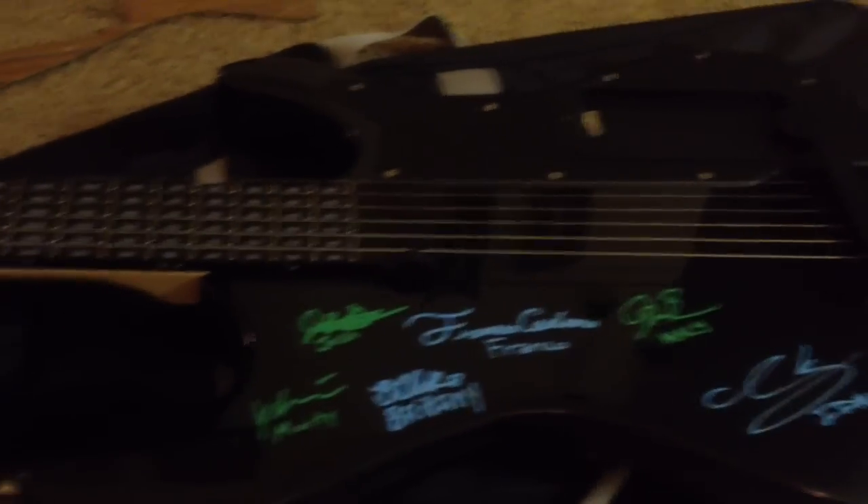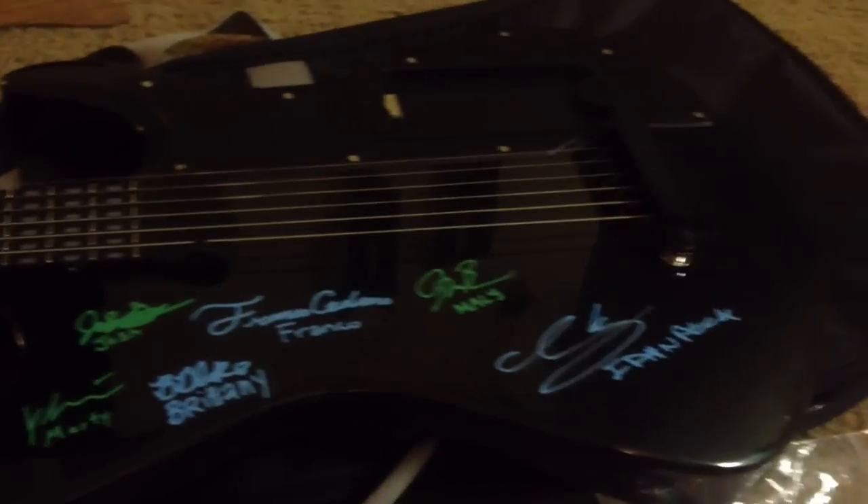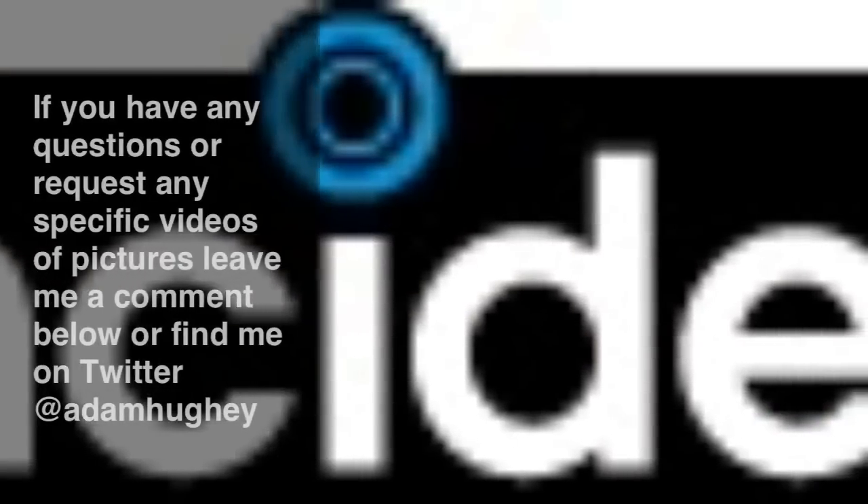That's pretty much it. I'll post more videos, and if you have any questions or want some specific pictures I'd be happy to shoot it for you. I can shoot more videos and look forward to putting some stuff up of me playing. I'm by no means a guitar player, but I'm interested in the technology side of this and seeing how well it can help me progress with playing. Thanks for listening and watching.